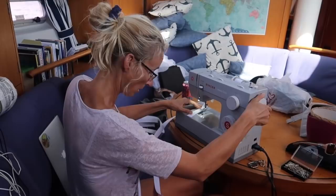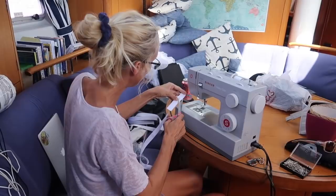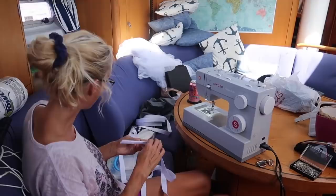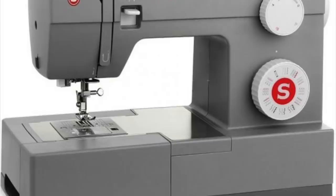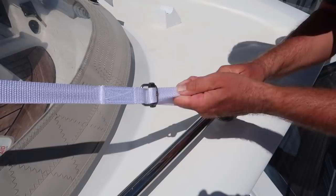Many cruisers ask: should I get a sewing machine, and if so, what one? Yes, I think it's worth having a sewing machine. The thread in your flags, webbing, cushions, winch and grill covers, and sail bags will disintegrate way before the fabric does. I've been using this rather inexpensive industrial strength Singer for years and it's been fantastic. It is important, however, to stock outdoor UV-resistant thread on board for your repairs.